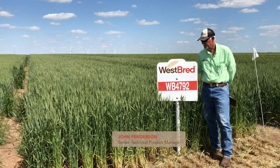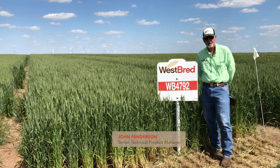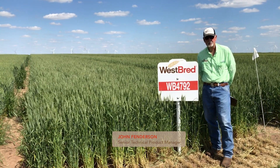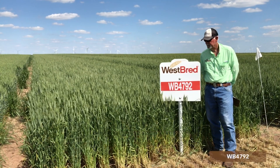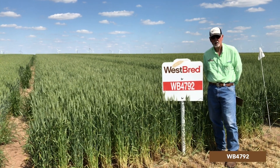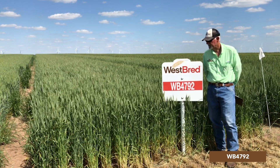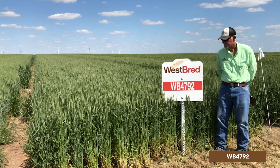WB 4792 is a relatively new release from Westbred. It is best adapted to western environments. It does not possess good tolerance to acid soils, nor is it resistant to soil-borne mosaic, so it needs to be kept in the western environment.